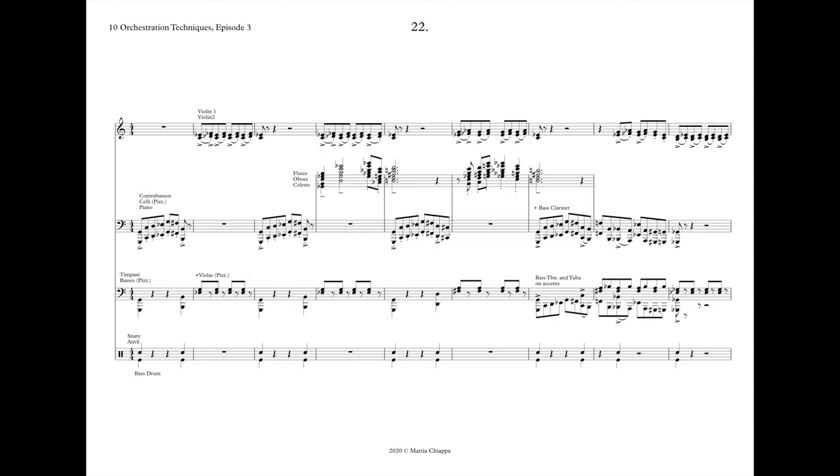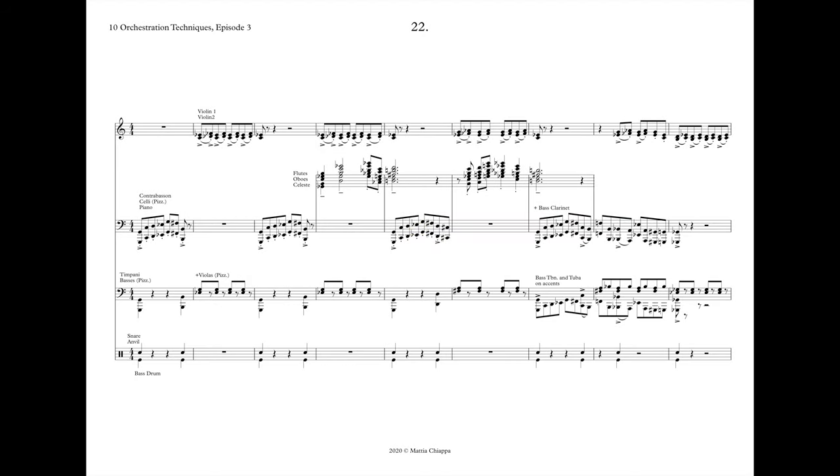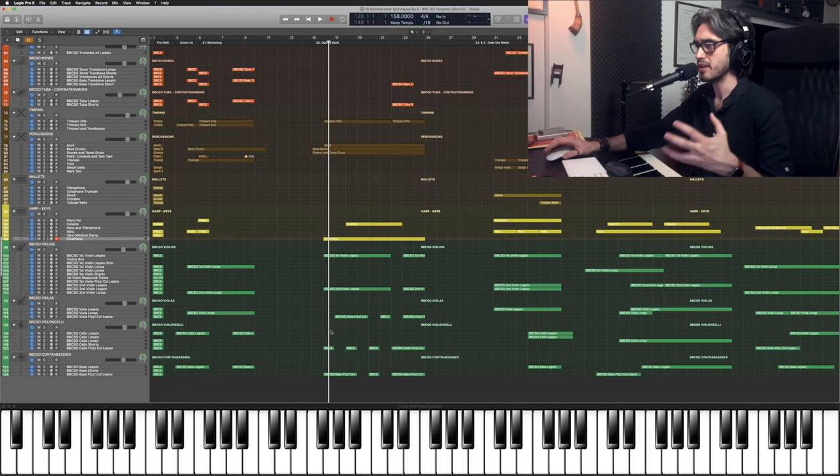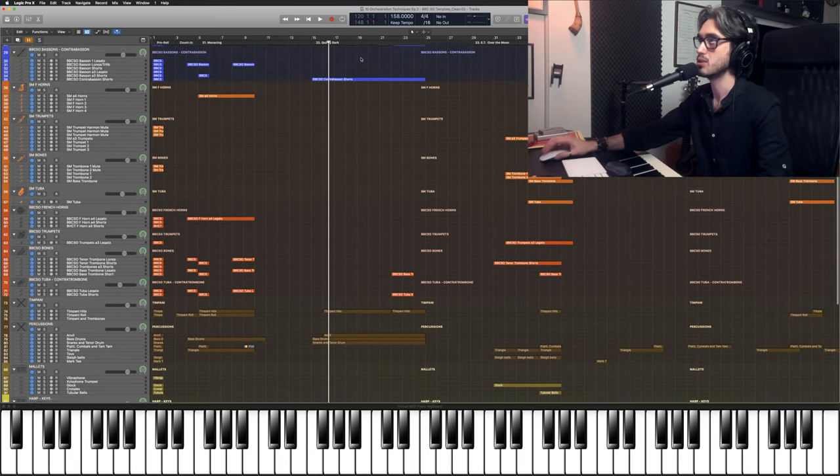Number 22. So this one has a dark yet quirky kind of vibe and this particular mood was created through orchestration more than anything else really. We have a few different elements suggesting that, and probably the most obvious one is the bass line that has this bumpy, playful kind of quality. And this bass line is being played by piano playing very short notes, celli playing pizzicato and contrabassoon.